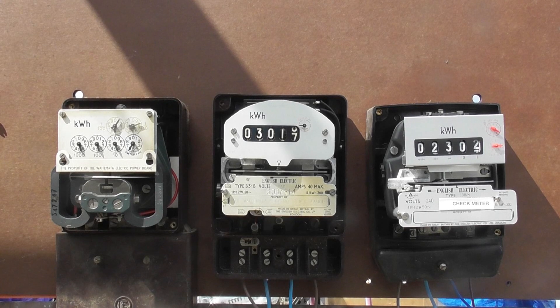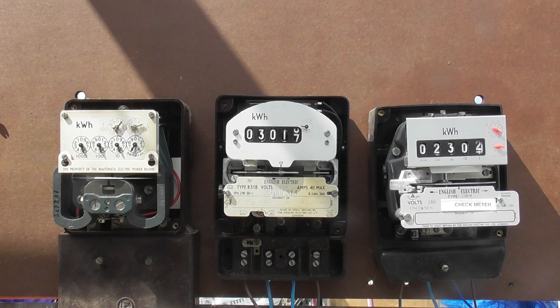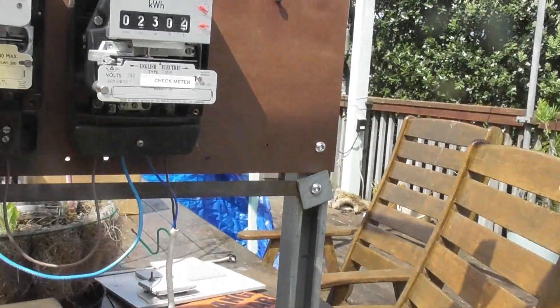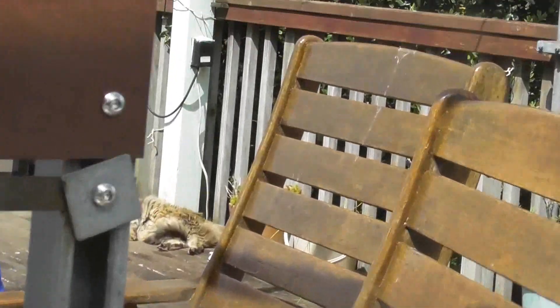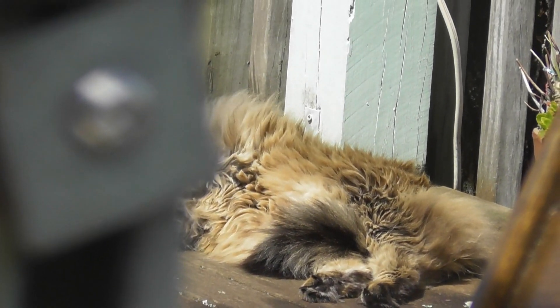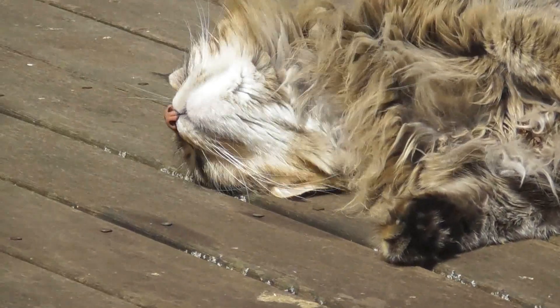Sunlight is your best asset when you're recording meters, as it gives you a full spectrum of colors. It's just a pleasure to have sunlight, and this is a beautiful day. The cat is watching me — this cat is always watching what I'm doing. Lovely cat Arlie.